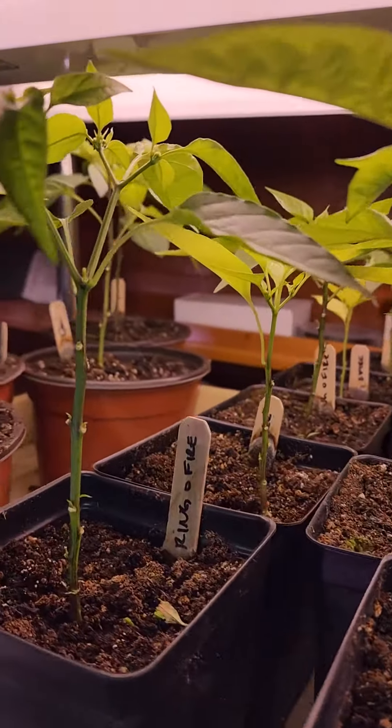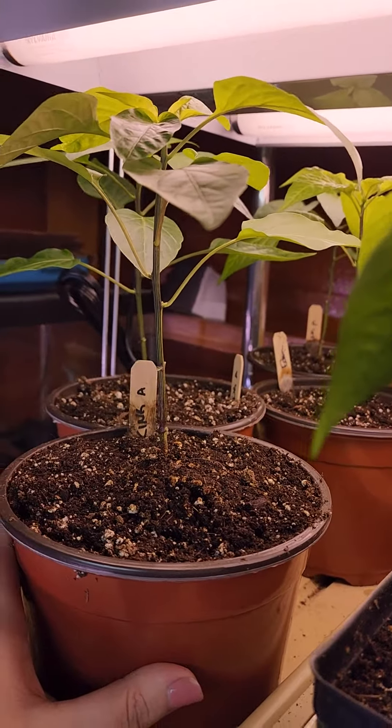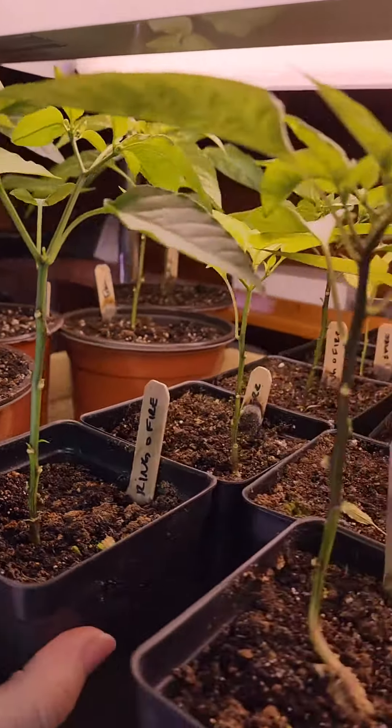I'll show habaneros in a bit, which will be a very different structure — in some ways much shorter. I'll show those in the next story.